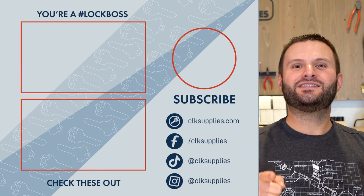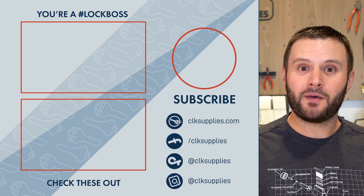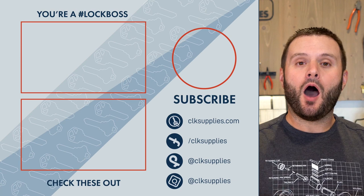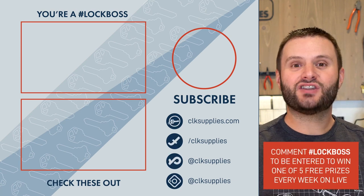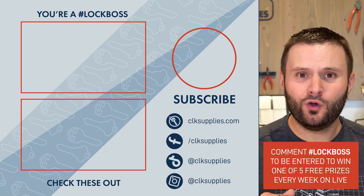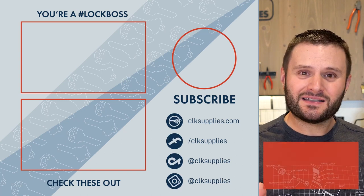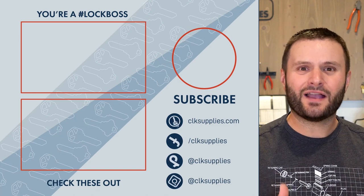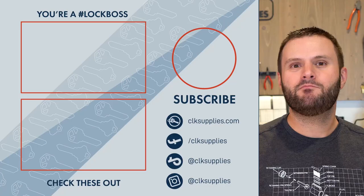Hey, congratulations — you've made it to the end of the video! You probably deserve a medal, maybe a plaque. I want to make sure that when you're commenting, you're including the hashtag Lock Boss. When you do, you automatically get entered to win one of five free prizes we're giving away each week, here live on YouTube on Tuesdays at 4 p.m. We'll see you in the comments.